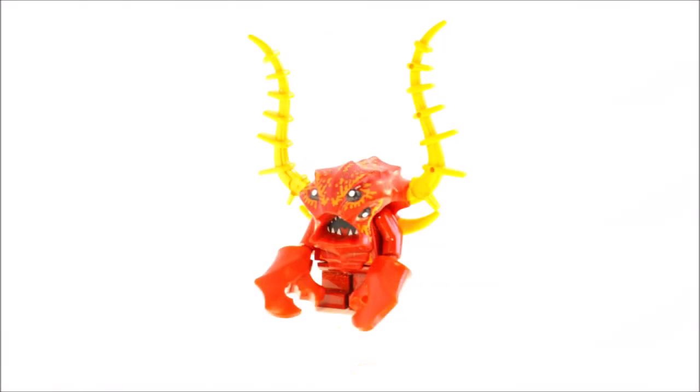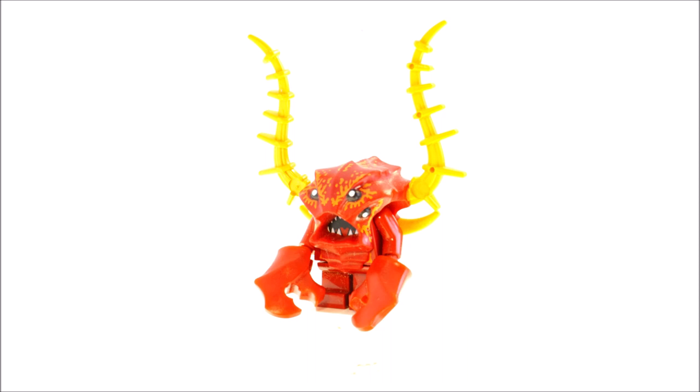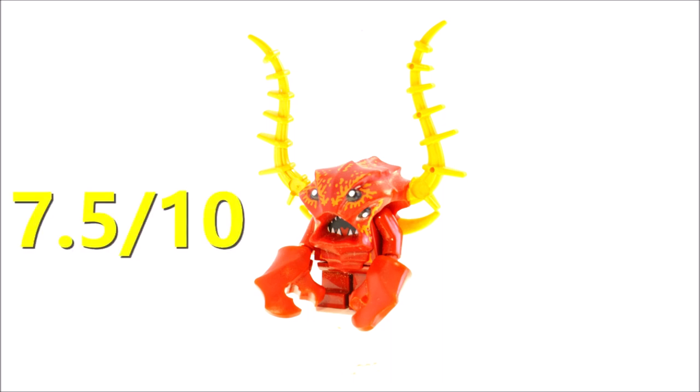The fourth minifigure is a very creepy crab-like creature from the Atlantis theme, and I'm quite blown away by how interesting this figure looks — like, what in the world is this? At first we have short legs, then the torso with mouth printing, and you can attach this very weird molded piece over it, which looks very scary. It's a really sinister design — the crab arms also look pretty weird. Overall it's definitely a very weird minifigure, and I appreciate the weirdness of it, but it's just too odd in some areas, so I will go with 7.5 out of 10.